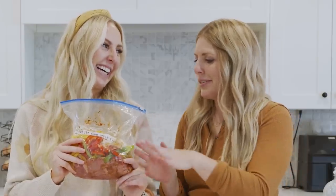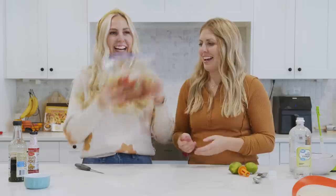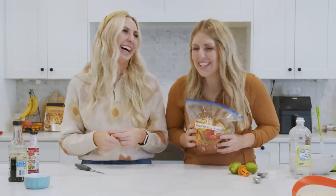Pull it out and my favorite thing is to serve on tortillas. We also like to do burrito bowls — just put it on some rice, add some guac and fresh salsa, and you're good to go.